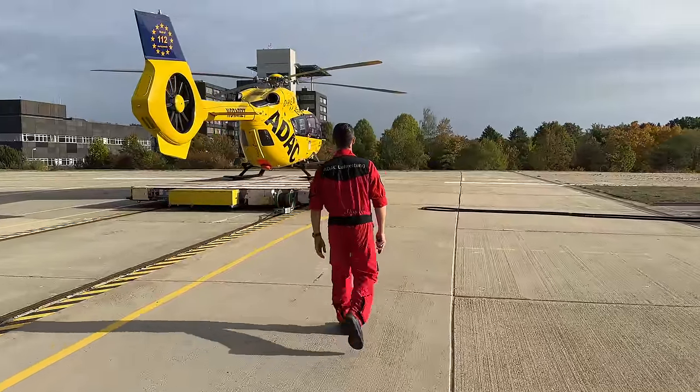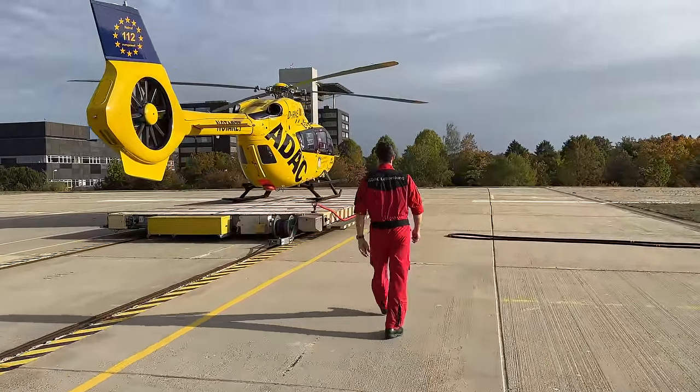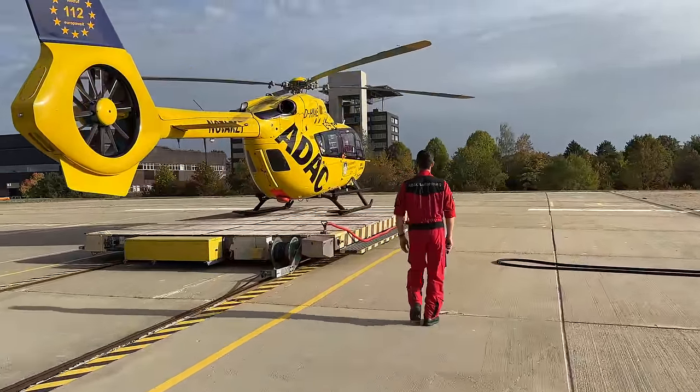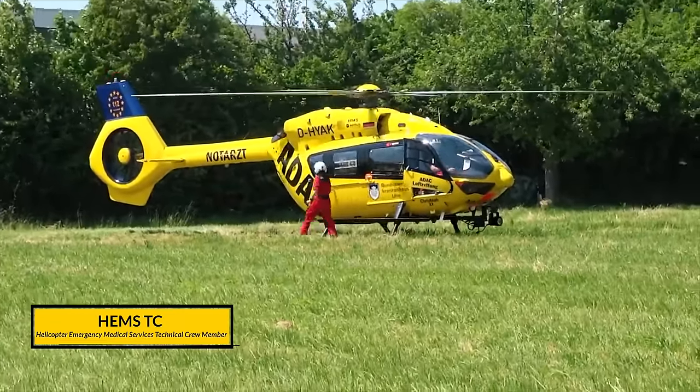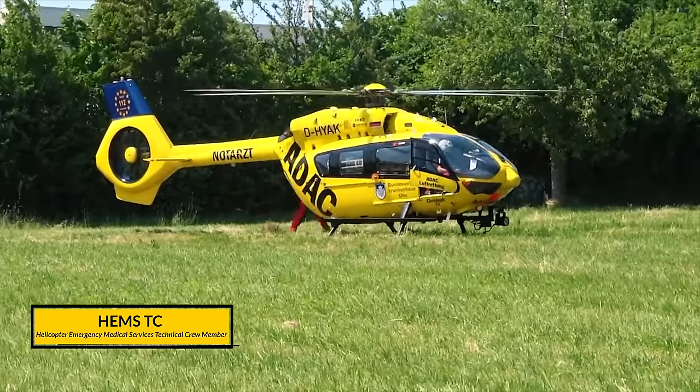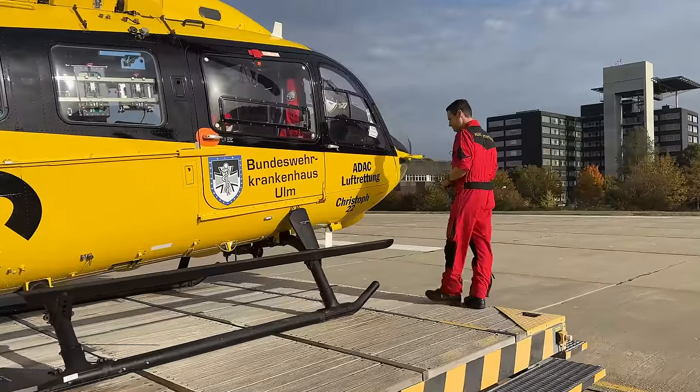Jens, as the pilot in command, has to perform this extensive outside check before the first flight of the day. During an emergency call-out, the HEMS-TC will do a brief walk-around just before takeoff. But now on to Jens, who will talk you through this video.